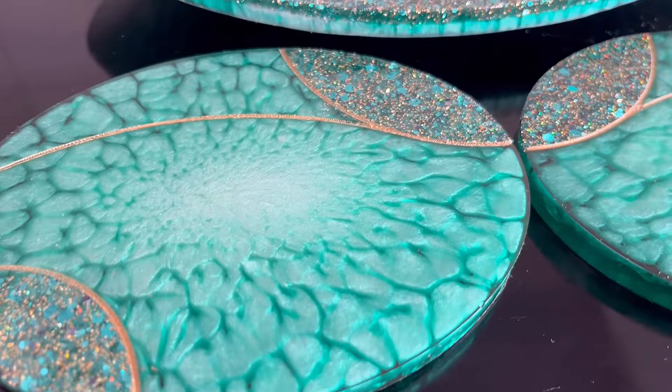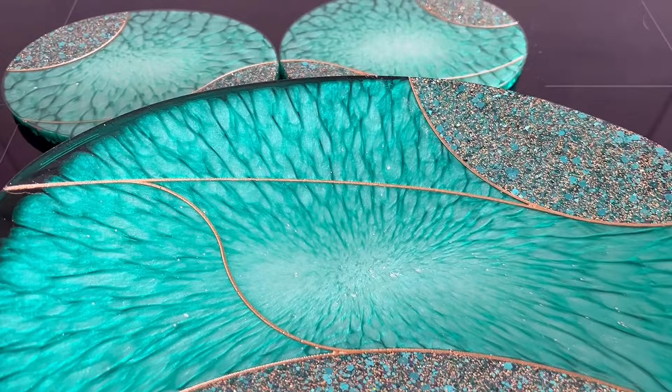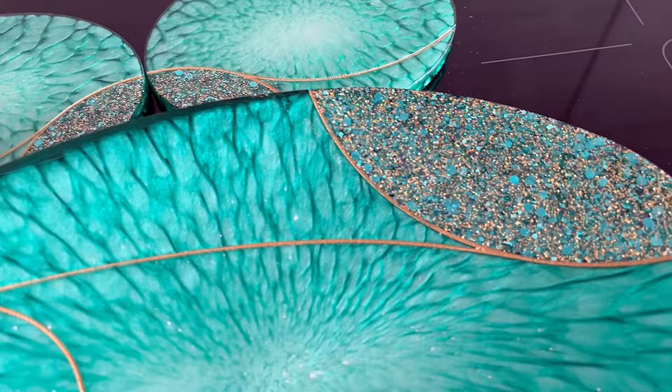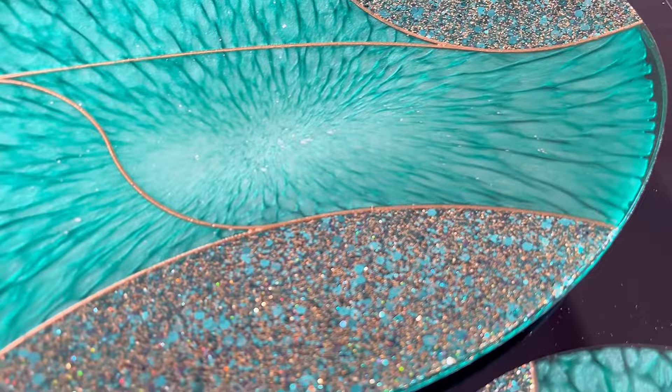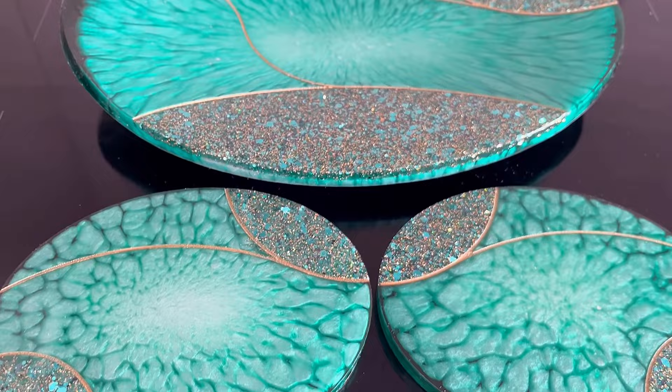I didn't show the line painting here since I covered that in my last video. But this is the final result and I'm wondering what you think — I personally love this. I also made coaster sets and I think it's really a nice, fresh set. It's a different color — not too many people pour greenish colors and I really love this. With that, I'll love and leave you. Thank you for watching and thank you for all your support. Take care, bye bye!